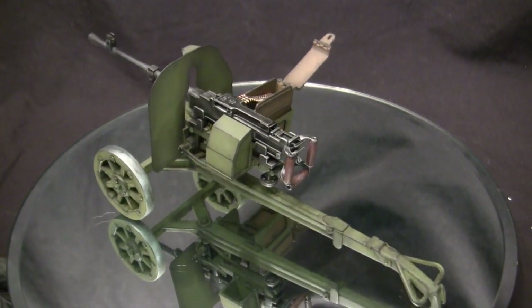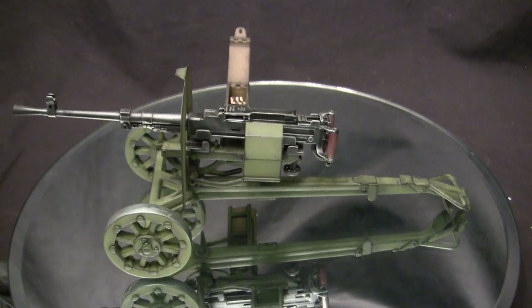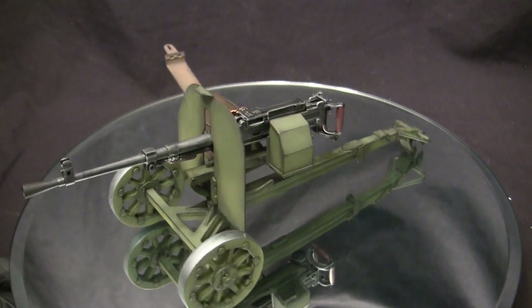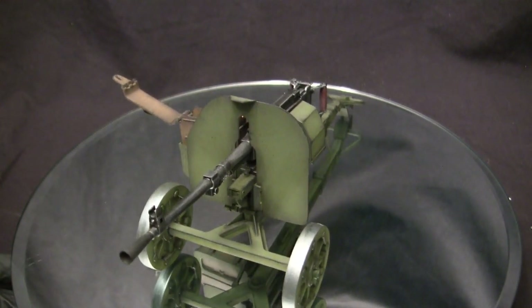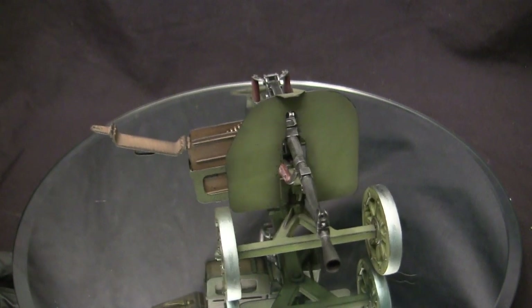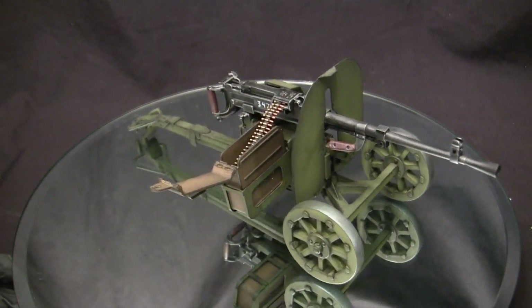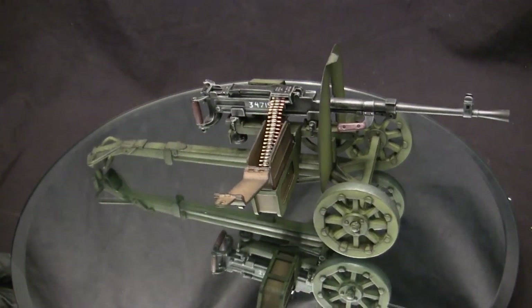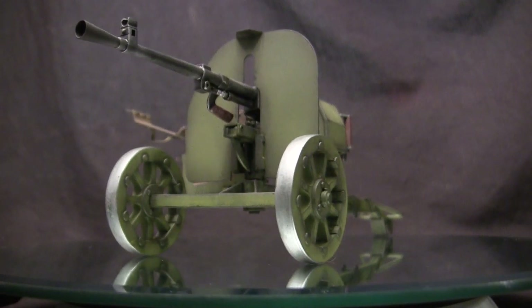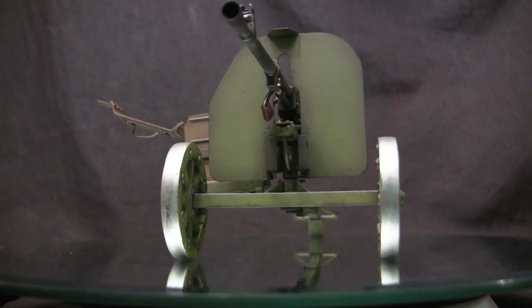The SG-43 uses a very different operating system compared to the Maxim. The Maxim is water-cooled and uses a short recoil system, while the SG uses a more modern gas-operated system and is fully air-cooled. The air-cooled nature severely cut down weight and complexity. Both are chambered in the Soviet 7.62x54 rimmed — actually the oldest surviving military cartridge on the planet and still in use today. During WWII it was also used by Soviet rifles of the period.